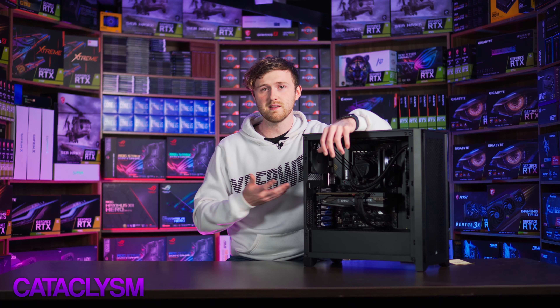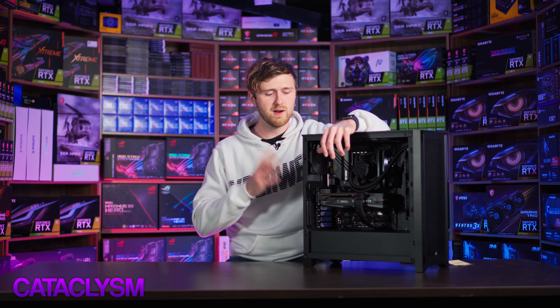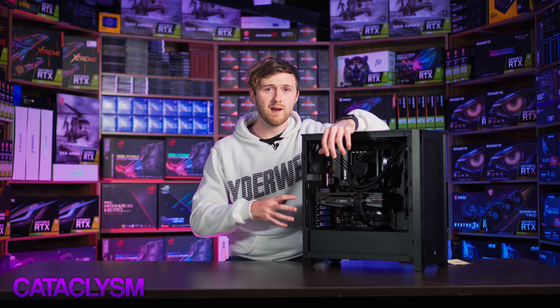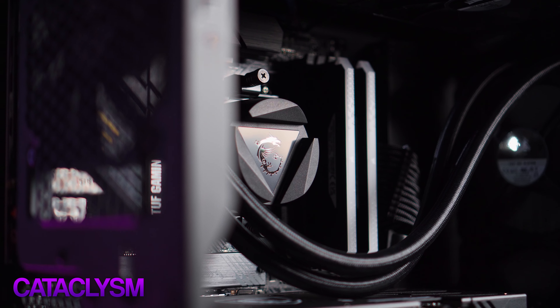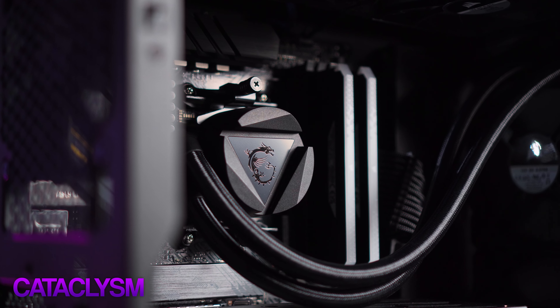This one's built inside the Corsair 4000D Airflow tower case. Everything about it is exactly the same as an RGB-packed PC, except obviously it doesn't light up. So it's a great case, great airflow. I'll show you around this one. You can customize it any time, and this is the case that I would recommend if you're going to go for a black PC, just because it's still got great airflow and everything fits in there really well. You can upgrade later very, very easily.